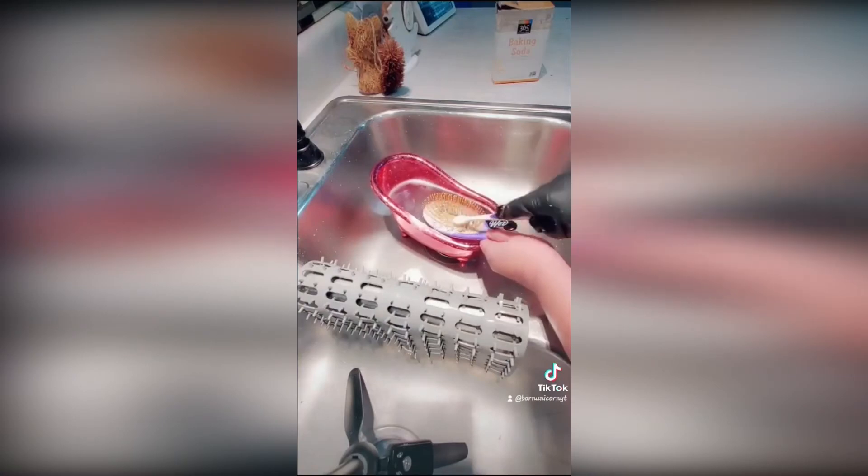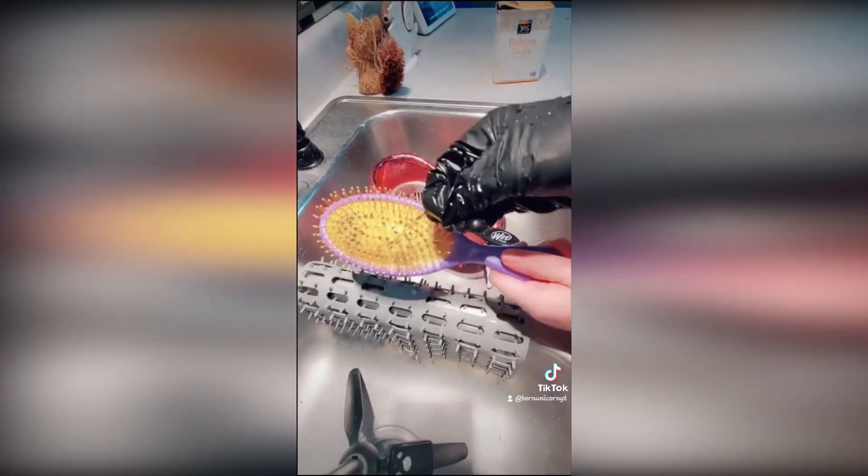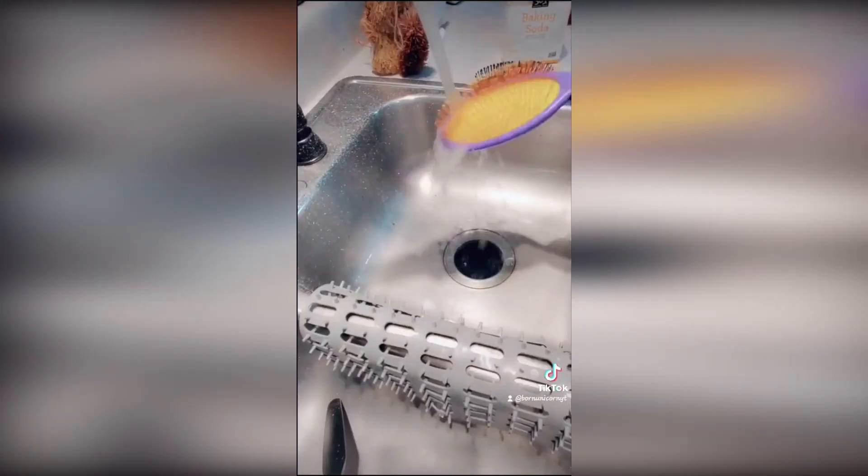Pour some baking soda on the brush, grab a toothbrush and start scrubbing, rinse and they're lightening.